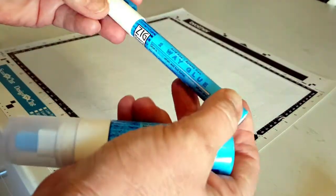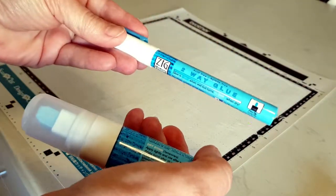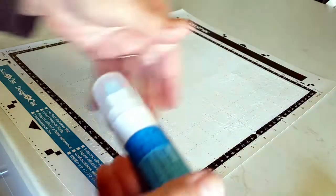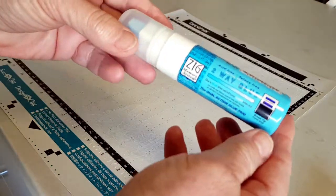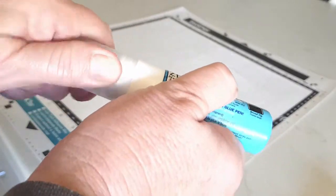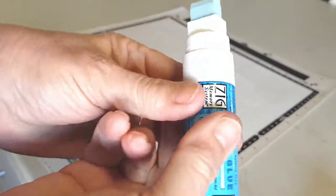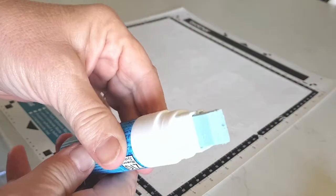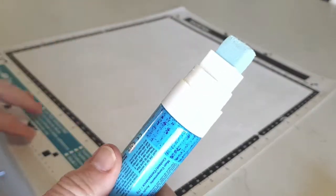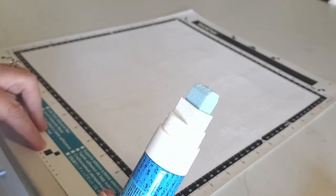Now what I've been using — you can get Zig in two or a few different sizes. There's a little tiny one like this which would take you forever, so I don't use that one for my mat. I use this big one — I'm not sure what it's called, but it's a large one. Let me get the lid off. It's got a very fat end on it.